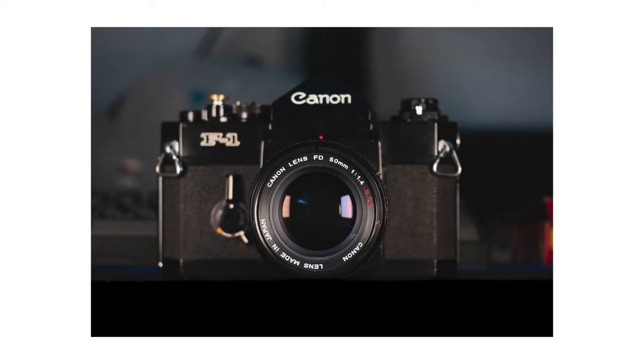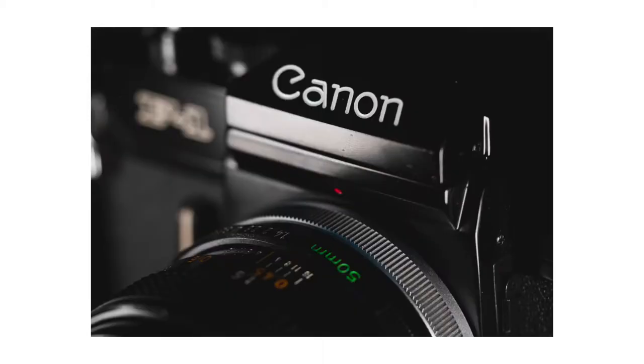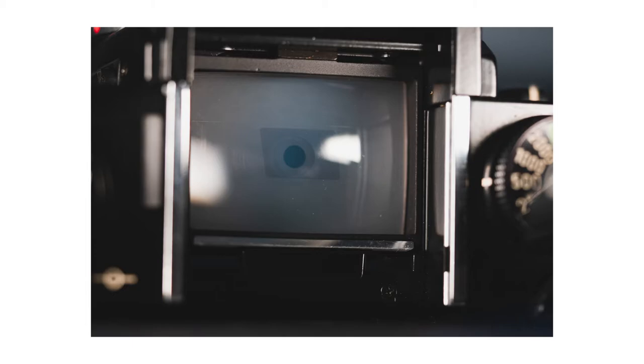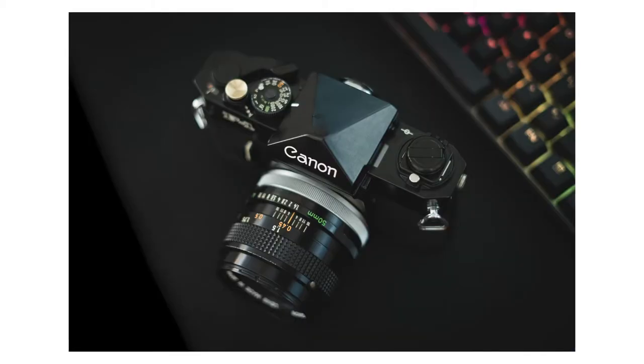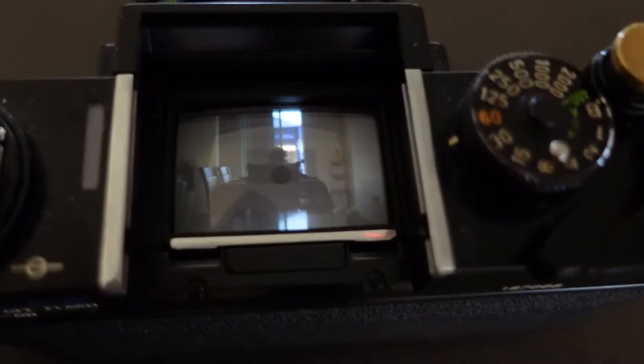And here are just some sick photos of the F1, along with some video of how it looks through the waist-level viewfinder. Before I forget, huge shoutout to Technology Connections — they have an excellent video going through all the different features of this camera, and that's also how I learned about the battery trick. I'll leave a link in the description to their channel.